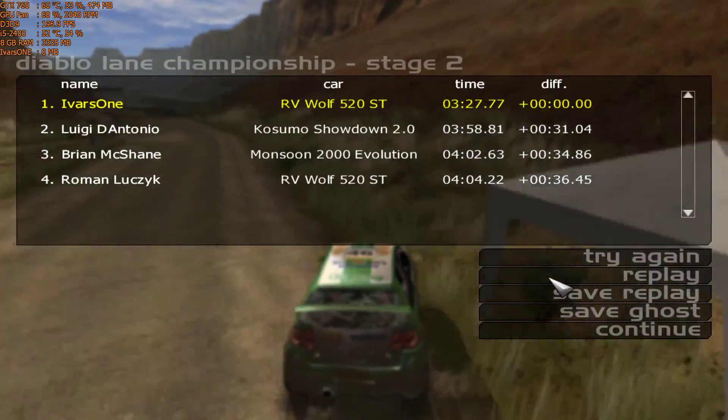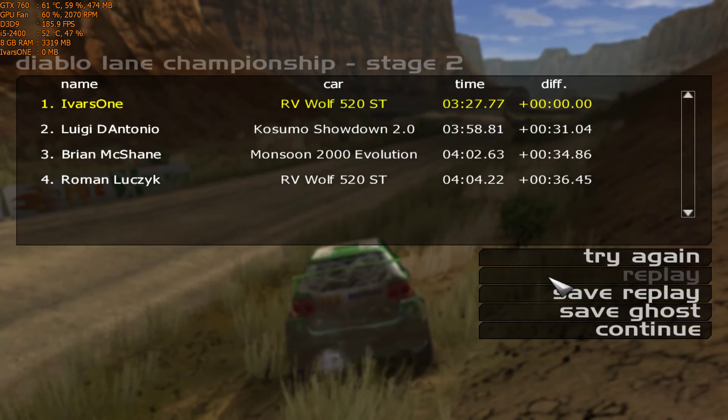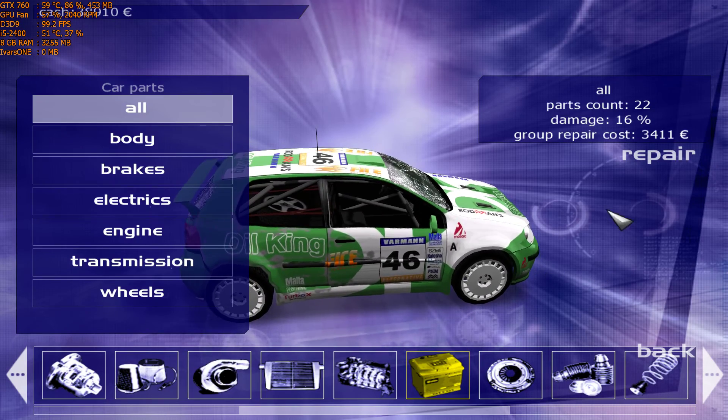Agreed. 2 left, keep in mind. It's a 5 left.